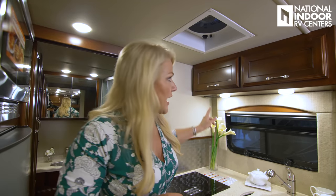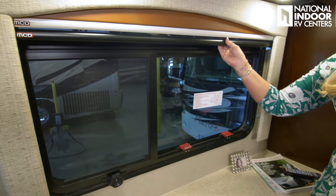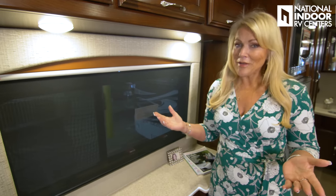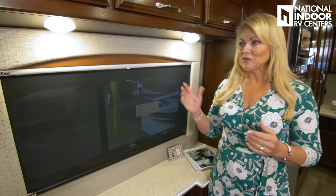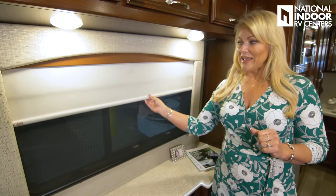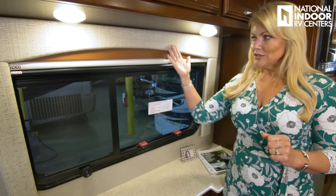Here's our Dometic control for our AC heat pump and furnace. I want to point out that there's a 110 outlet underneath this cabinet, one underneath the kitchen cabinet, and one right behind the captain's seat in the living room. The Regency has MCD day shades and night shades — MCD are the best, and they're manual. I actually love manual shades; I can't tell you how many times I'm in a coach searching for a remote. I like to just walk over and pull them up and down — I don't have to worry about them breaking, and they just really nicely finish everything off.